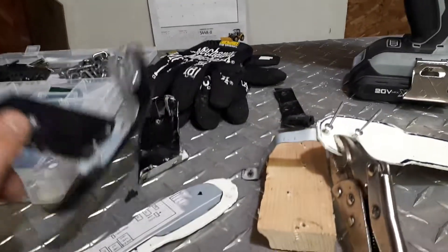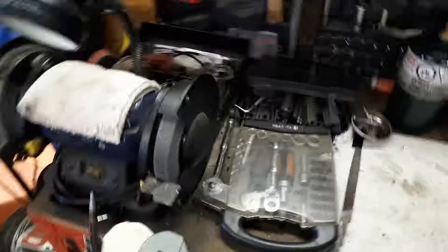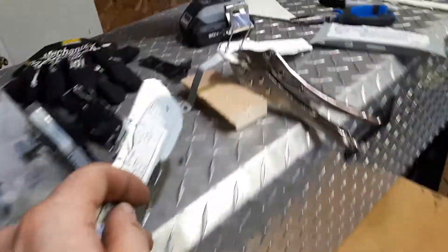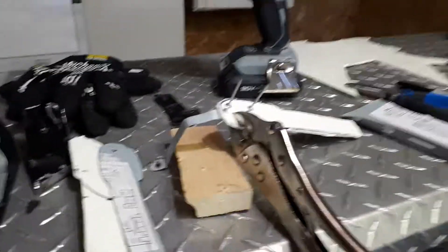I'll make the ski tips like I did on the first pair, and then once I get that all riveted together, we'll give them a little more aggressive look over here on the milling bench grinder. Stay posted.